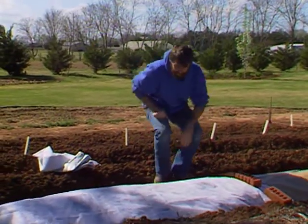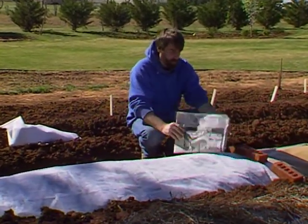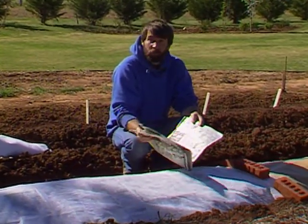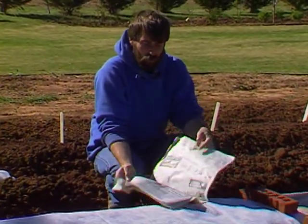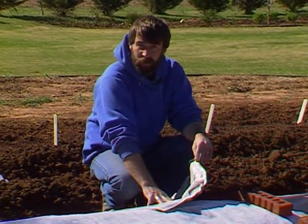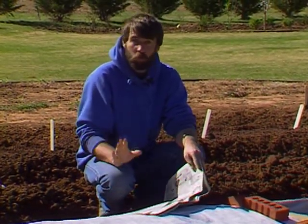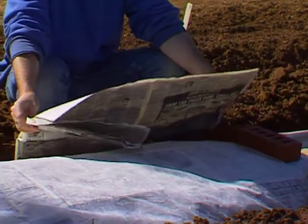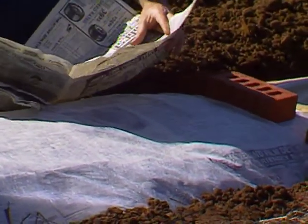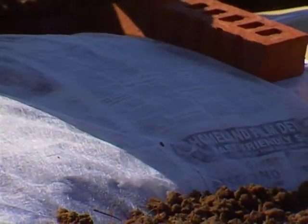Another good mulching material most of you have is newspaper. There has been concern in the past about not using colored pages of newspaper as mulch, but it's since been shown that the levels of any heavy metals that might be in the inks is negligible, so it's okay to use colored ink pages. You do want to use enough layers of newspaper to exclude all light — hold it up to sunlight to see if you can see through it. At least three sheets of newspaper, with five or six being preferable.